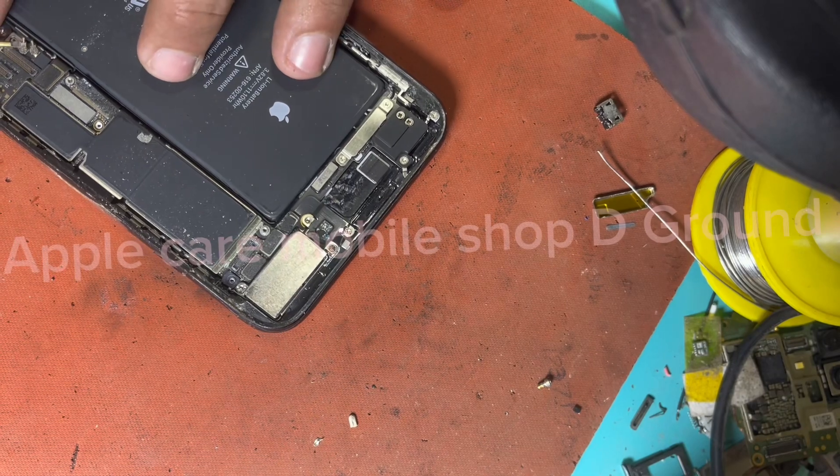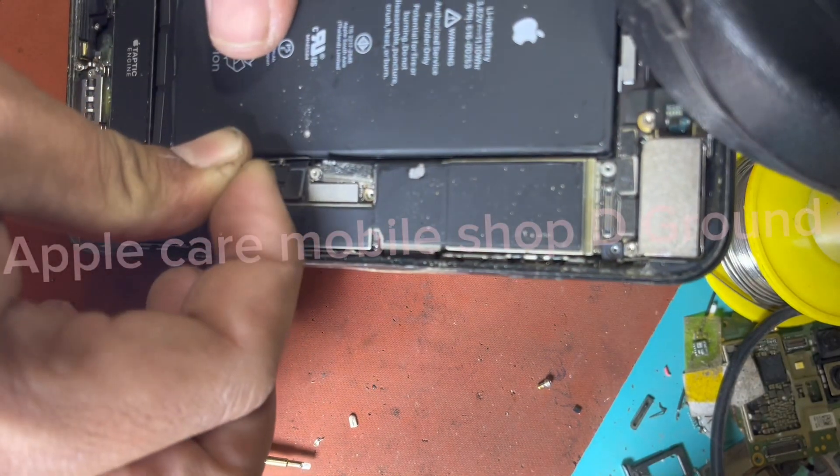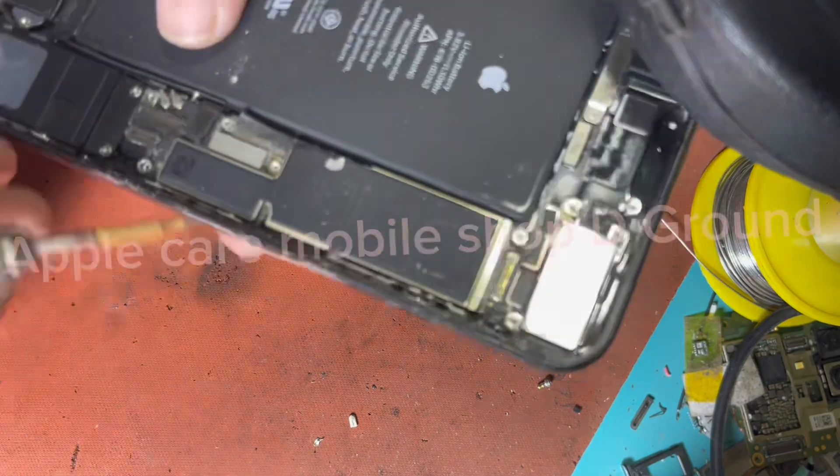After opening the case, remove the battery connector inside the iPhone using the provided tools.